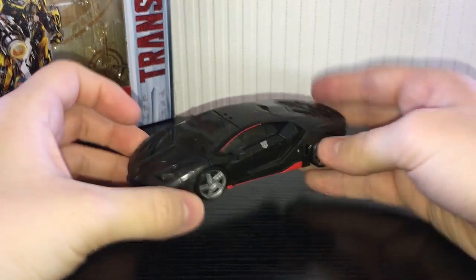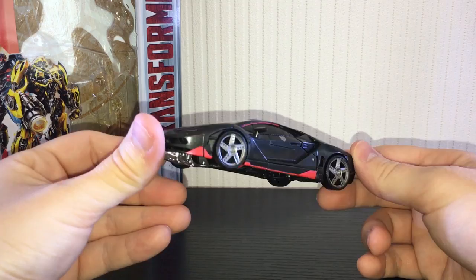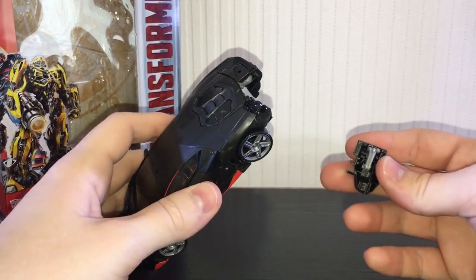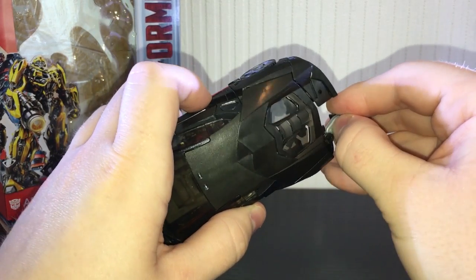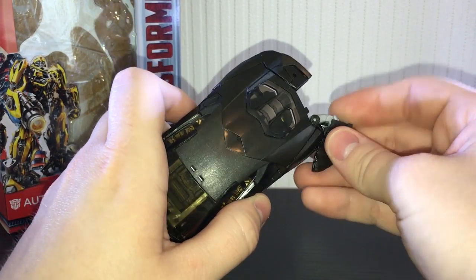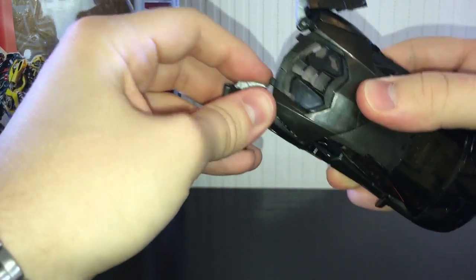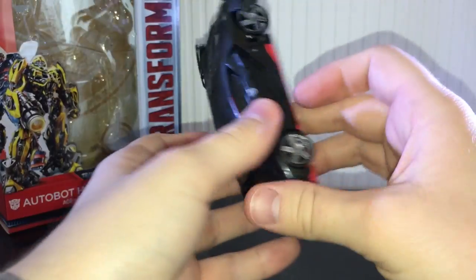The length is mainly due to the parts in the back — these are his shoulder pads in robot mode and they add a little bit of bulk and length to the car. The transformation is very similar to Lockdown from Age of Extinction but with a few added steps. First thing you're going to do is fold these pieces out — they are a bit of a pain.